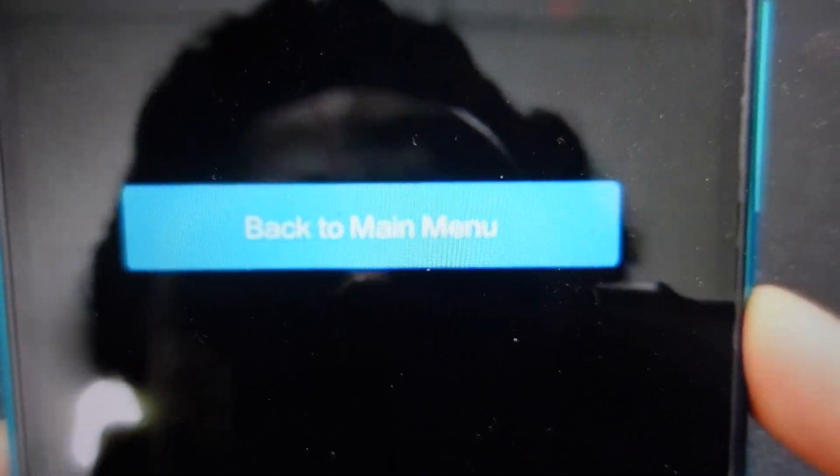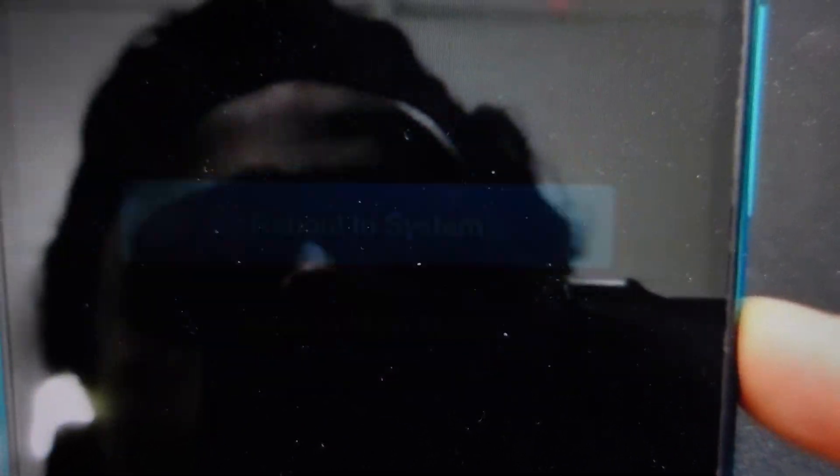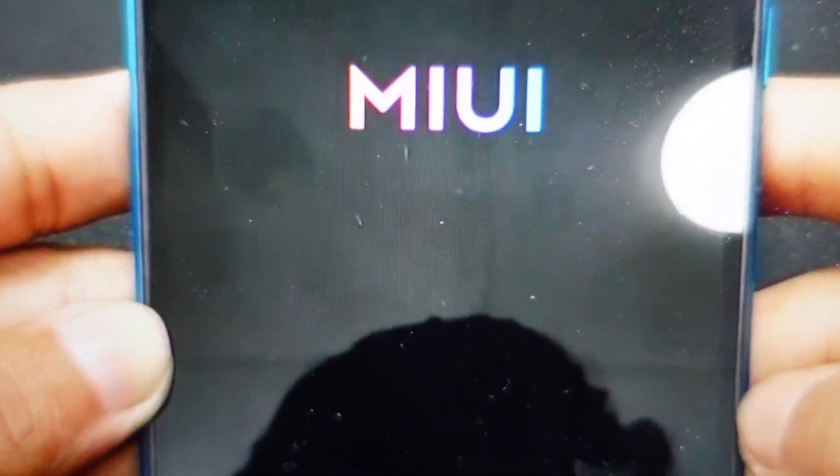And once you confirm that, it's going to go through this process. Then you can go back to the main menu and you can just reboot your phone and it will start up and come out as it did when it came out of the box.